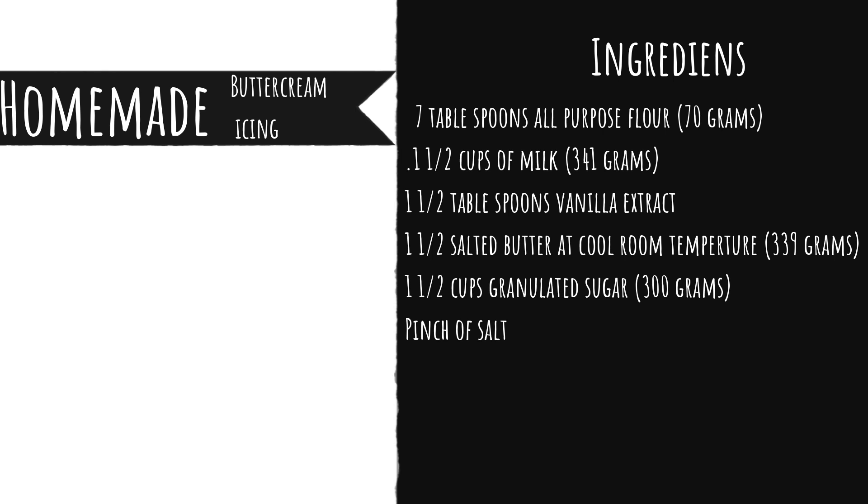Once you've finished that, make sure to remove it from the heat and let it cool to room temperature. This is a very key step — if your mixture is warm it will melt your butter. Once you put the butter in it will nicely blend together, but if it's too warm you'll end up with a runny frosting.